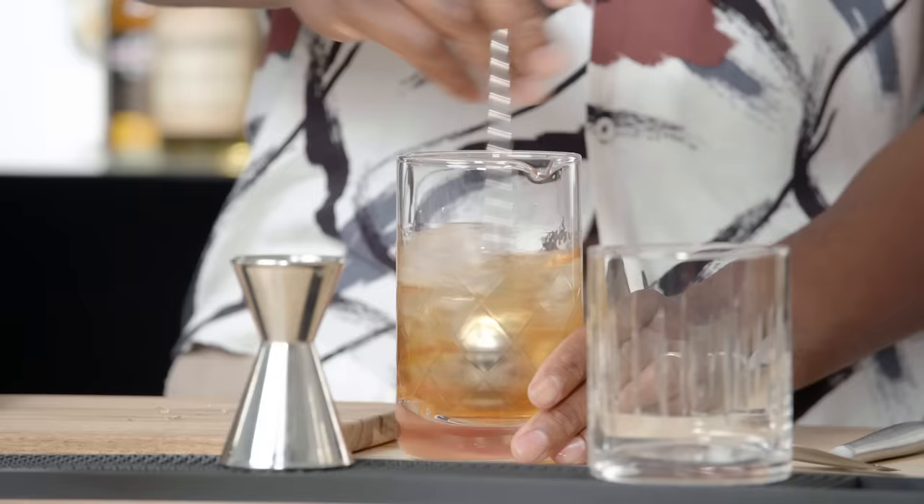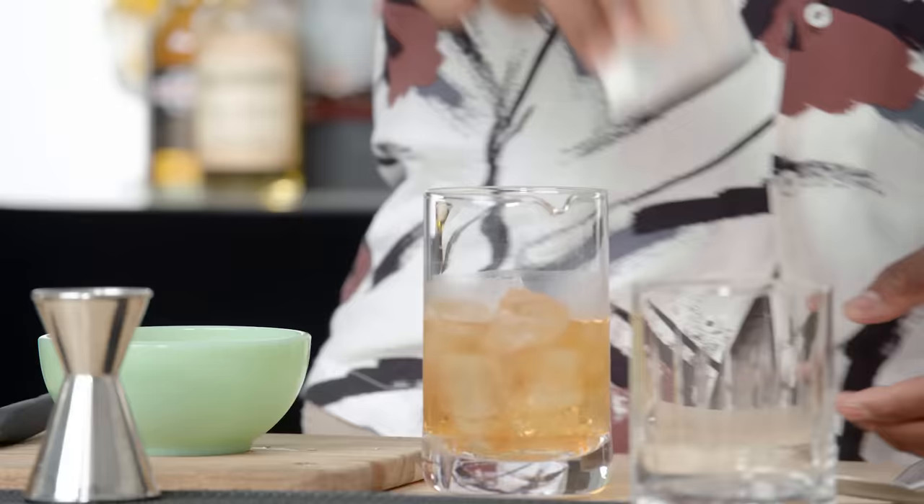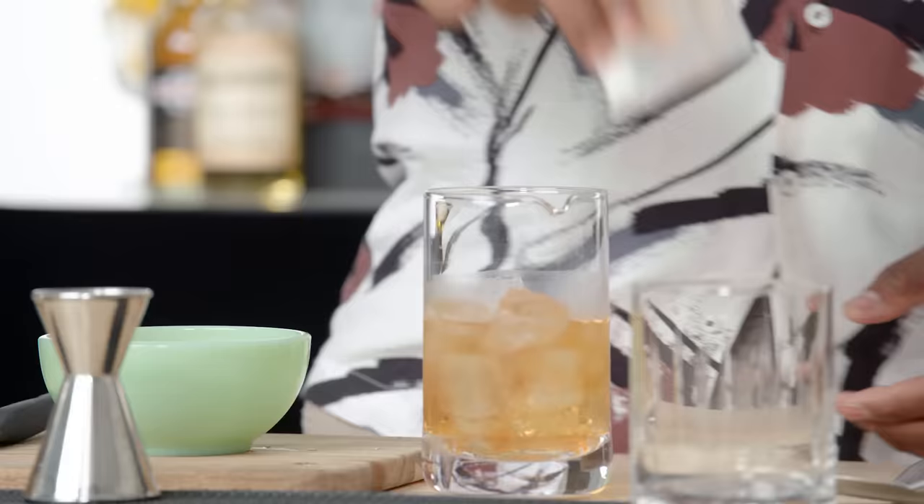The key to stirring: you are turning your spoon like this while you're turning it like that — both of those motions are happening at the same time, and that gives you a really clean stir with no ice flying everywhere. I'm checking the temperature as I'm doing this. I don't want to over-dilute it. It's a big ice cube — it's going to continue to pull the drink, but it's not going to over-dilute it.